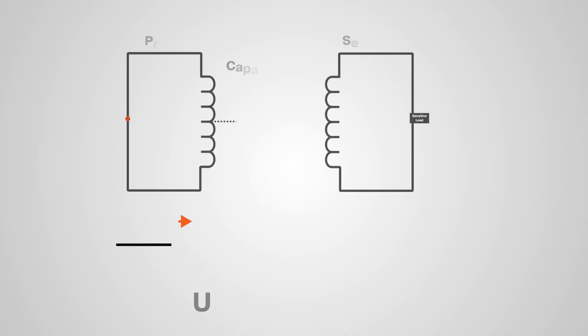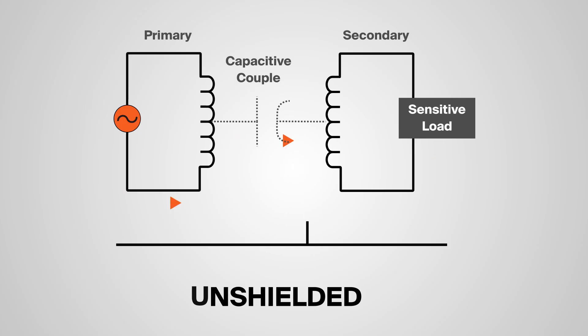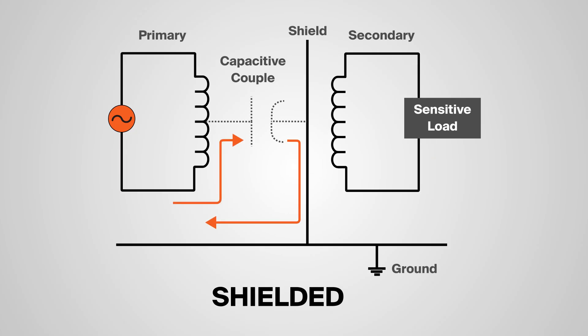So that's what e-shields are. But what do they do? It's pretty straightforward. They act as a shield for the windings by redirecting harmful voltage disturbances away from the windings and rerouting them to ground.